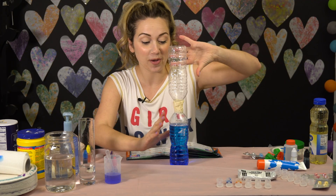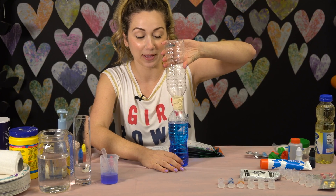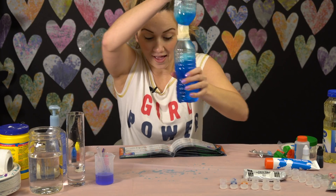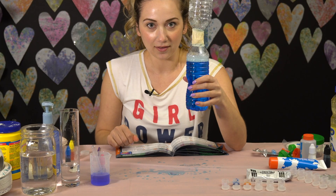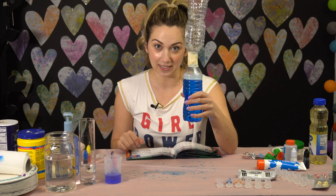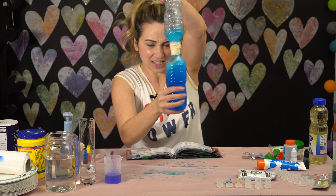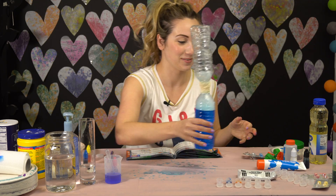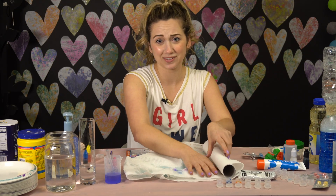Now it says flip the bottle over and swirl in a circular motion. I'm kind of nervous because I feel like there's a leak, but here we go. Oh my God, I am such a freaking mess. I was right when I said I thought there might be a leak. I'm over this — this is a fail. Absolute fail. It's okay, I did that when I was little, so we don't need to do that one again.